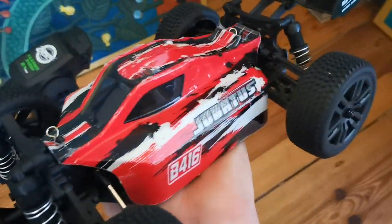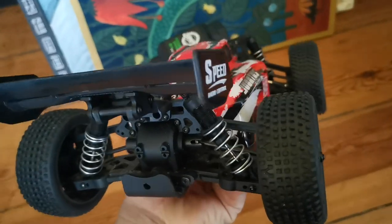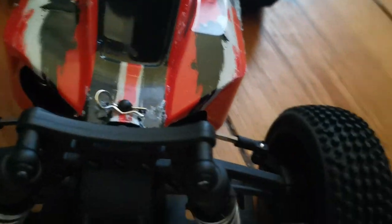Right off the bat I have to say: for 120 euros this car is well overpriced. For 40 euros this thing is awesome, and even up to 70 euros you're still getting a great RC for the money. The Bunzay has a great mix of plastic and metal parts in all the right places.